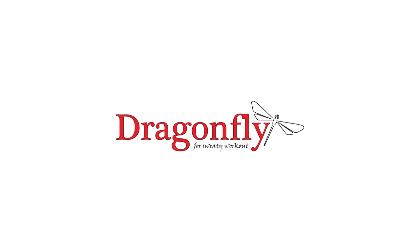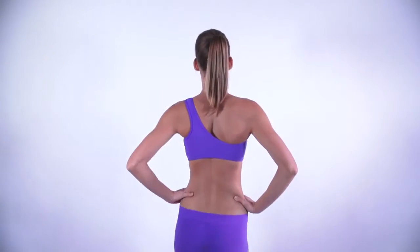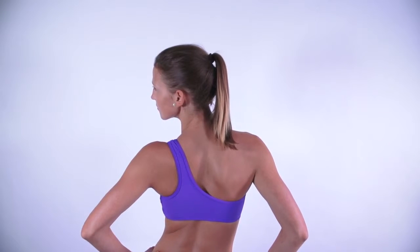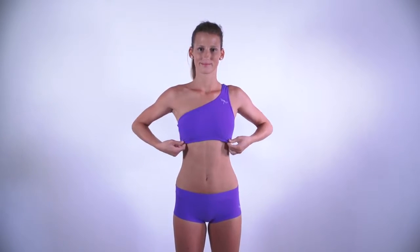This is the Dragonfly Carmen Top review. The Dragonfly Carmen Top is an unusual fitness bra with a one-shoulder design that gives you a sexy feel and allows you to show off your personality. In spite of the one-shoulder design, you can be sure this bra will stay in place nice and tight. The front side of the Carmen Top is double-layered to make the bra more supportive.